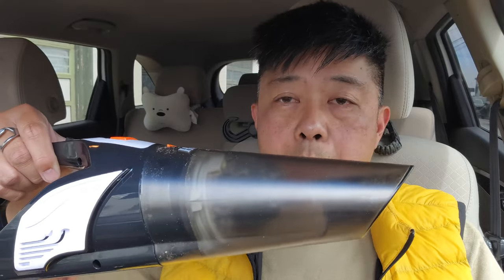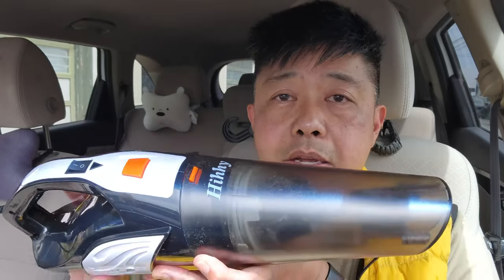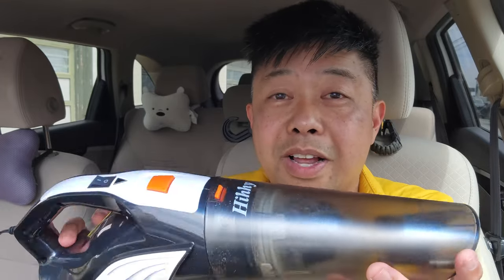One thing I do like about this design — and may explain why I'm filming this inside a car — is that you can remove the handle of this stick vac and turn it into a car vac. You do have to plug it into a wall socket unless you have a transformer adapter in your vehicle, but it's got a fairly long cord, and with an extension cord you can use this to vacuum your car. It does have those two extra attachments — the brush head and the crevice nozzle.